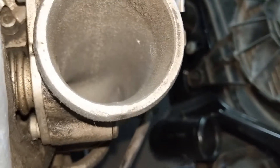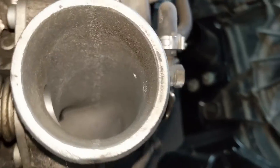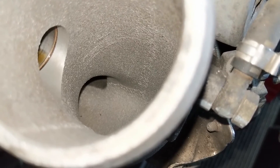Looking down into the turbo intake, that little hole in the side — that is the return line from the N75 valve. There really isn't that much air coming through at any one time. And just for interest's sake, that dark area near the bottom, that's the return for the diverter valve.